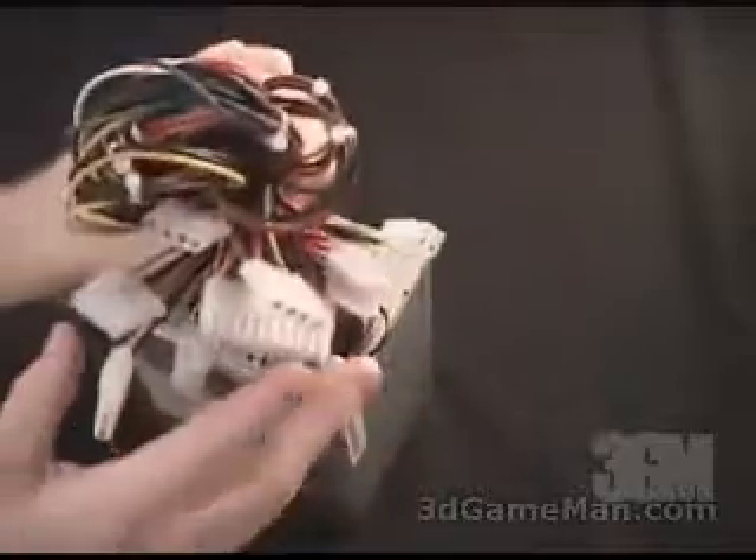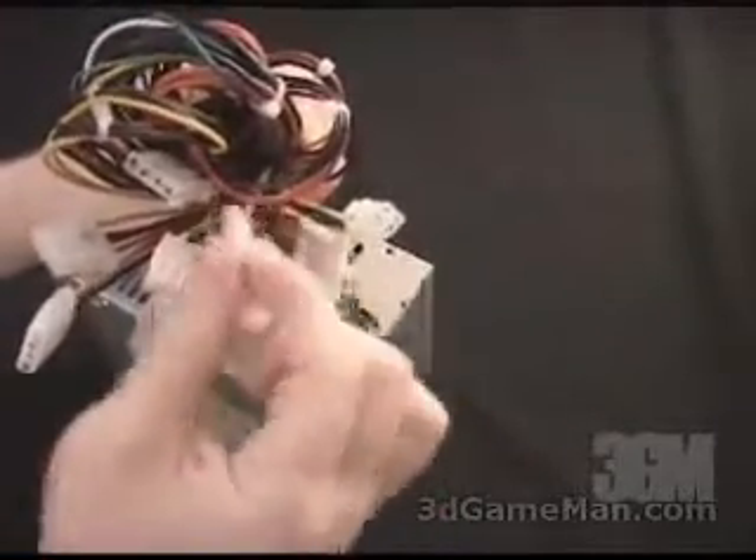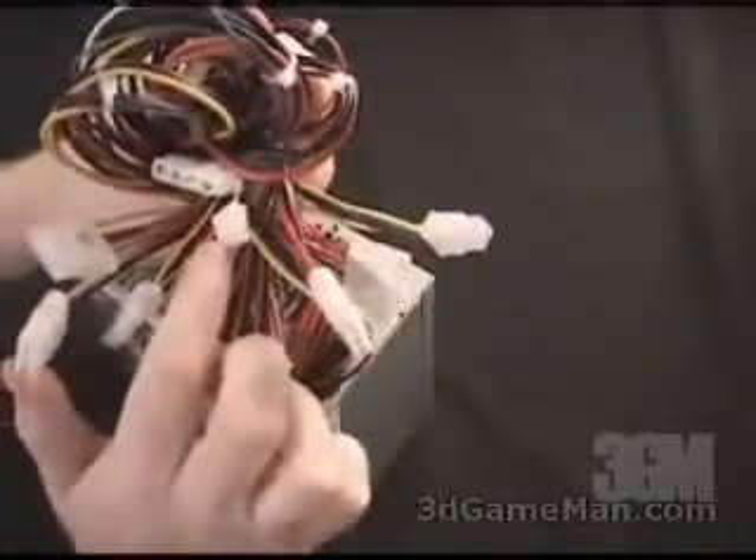This power supply also supports all the brand-new motherboards on the market. It has six Molex connectors and one floppy connector.